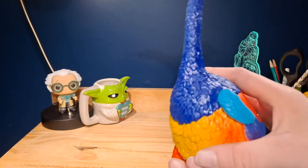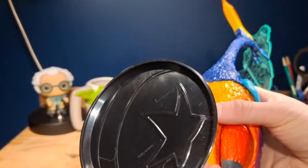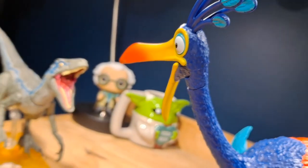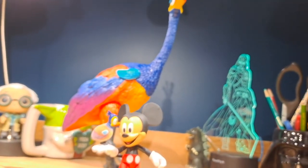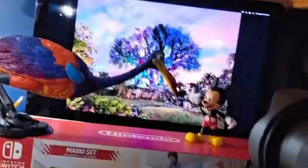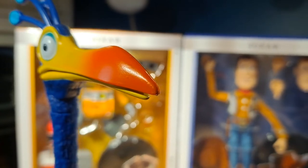There is not a lot of articulation on this figure. But as you can see, there are some holes at the feet where if you get the Pixar Spotlight Series stand, it's kind of hard to get a position where she would actually stand up with it — but there it is, she now is standing up. Overall, the sculpt is fantastic, the paint is really good, and the articulation isn't the best, but I don't see a big issue with that. Overall, I do recommend this figure.